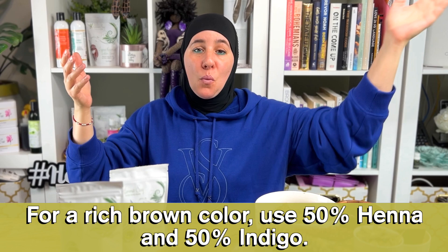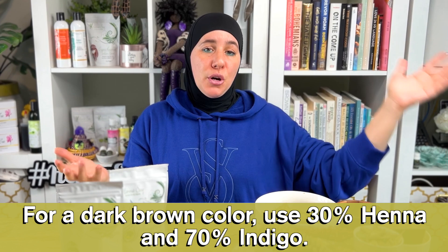If you want brown, it's 50% of each — a one-to-one ratio, and that gives you brown. If you want a dark brown tone, you'll do 70% indigo to 30% henna, which is three parts indigo to one part henna, and that will be your dark brown tone.